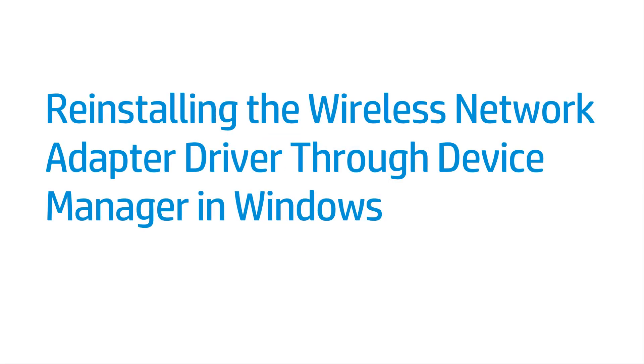This video shows how to re-install the Wireless Network Adapter driver through Device Manager in Windows. Re-installing the Wireless Network Adapter driver can reset configurations so the driver can be properly set up and accessed by Windows.